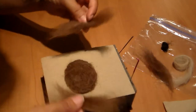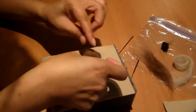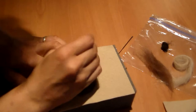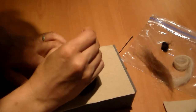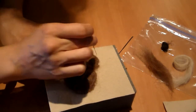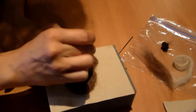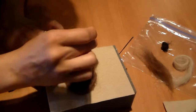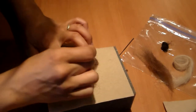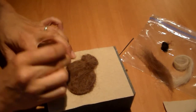To make the ears, take two small pieces, fold each in half, and attach them just like this. Use your needle to shape the ears a little bit, and with any extra wool you can add it to the face. Do the same with the other ear.